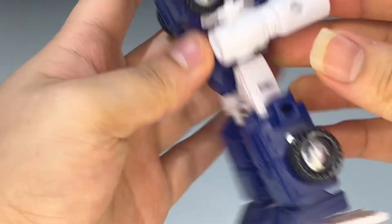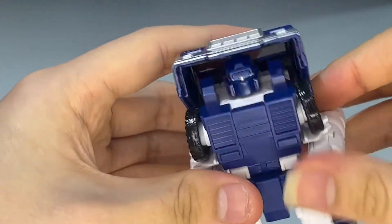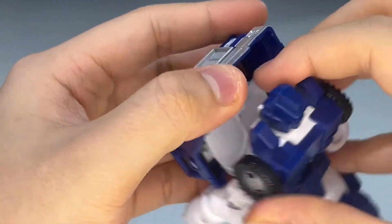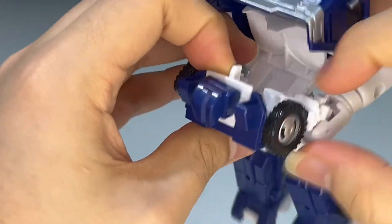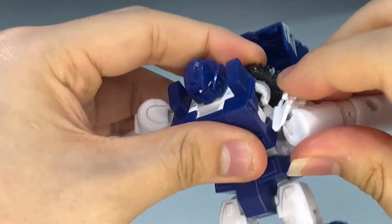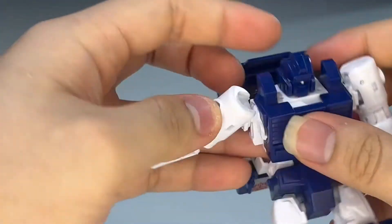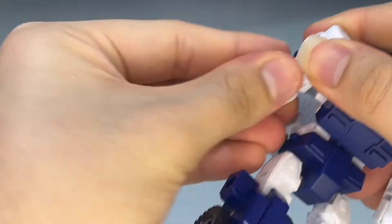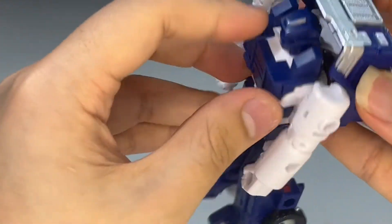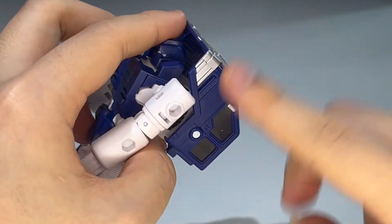Take the hands and flip them out, untab the arms from their sections, take the back section and flip it down, flip the wheels in, bring up the shoulders and clip them into place. Bring down the arm, rotate it at the bicep swivel, do the same on the other side, and there you have the upper body all done. Bring this back section all the way until it clicks into place.